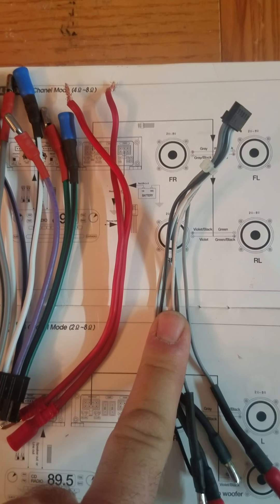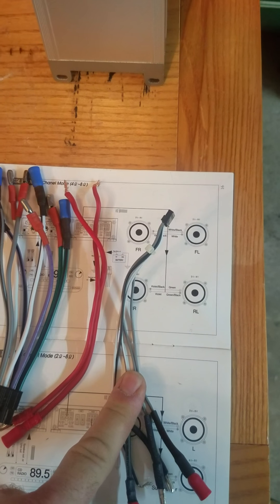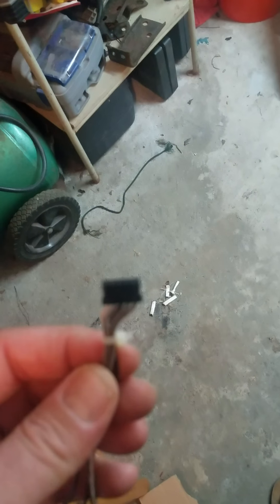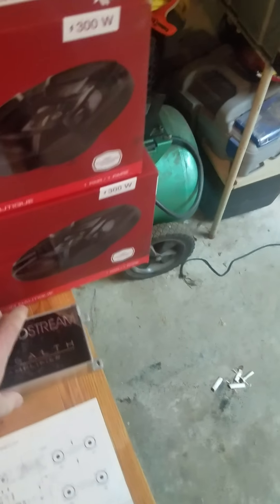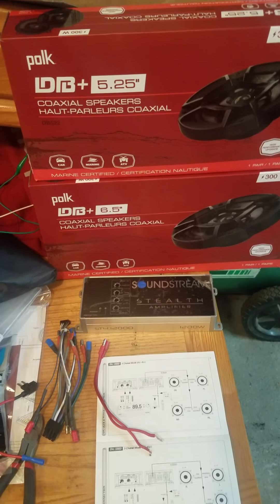If you look at these green wires — the top left is negative on the rear left. Then you go to the diagram that came with the amp, and the negative on the rear left should be green at the top left. Lo and behold, it is green with a black stripe, going into the top left — so that's the positive going into the negative. The green and the violet, which are the rear right and rear left positive and negative, are switched according to what is printed on the amp itself.